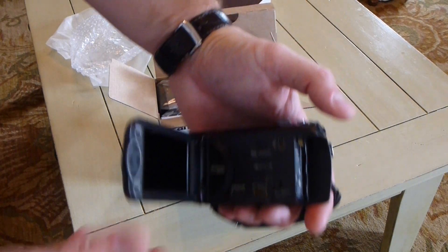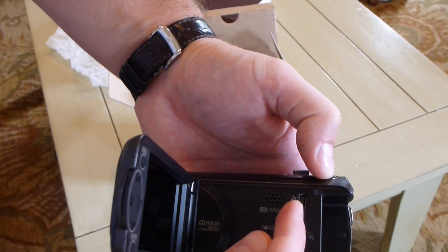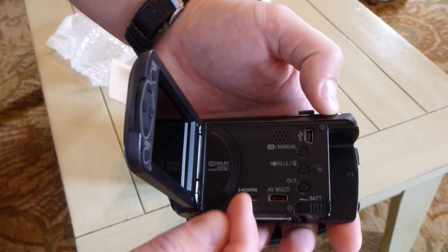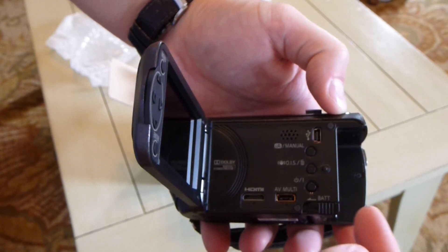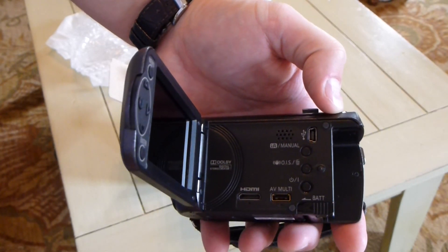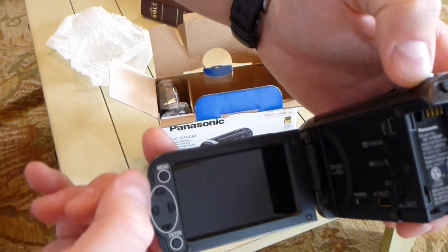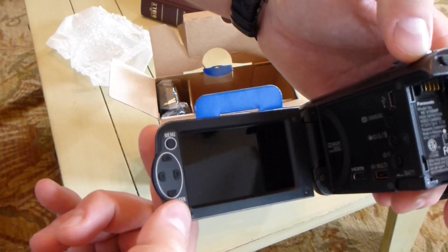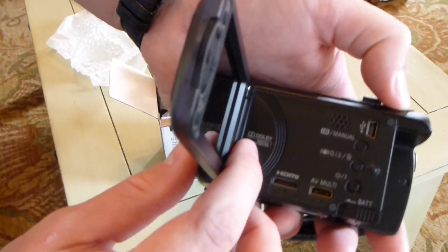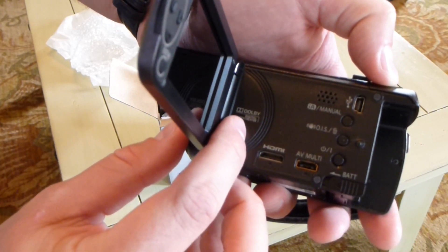Nice size screen there. As you can see, you've got a USB connection port, HDMI, AV multi, and then the battery here — you've got a power on and off button. On the display itself, you've got menu, up, down, left, right arrows, and an enter button. Right here on the camera, it does say Dolby Digital Stereo Creator.